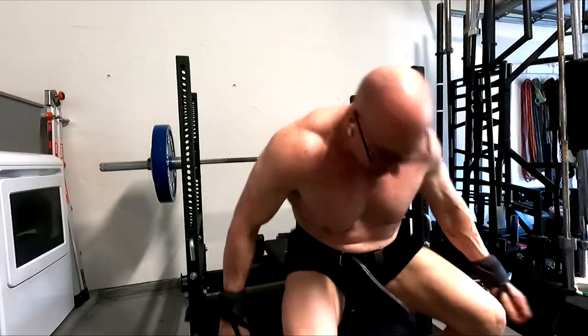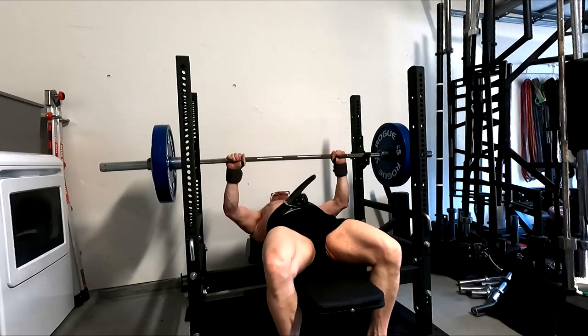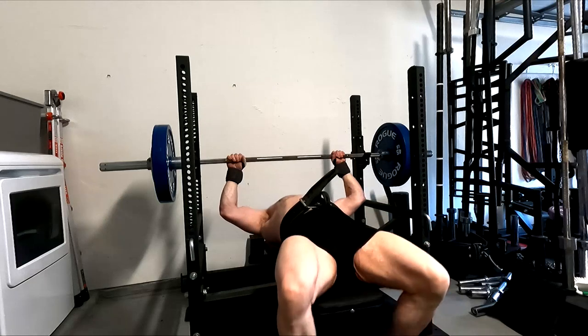Hey everybody, it's Jason here and once again it's time for a bench press day. Pretty unhappy with my top set today — 335 felt like a two-rep max.